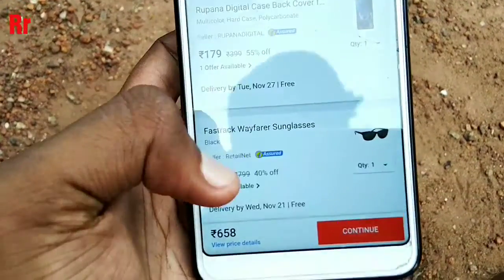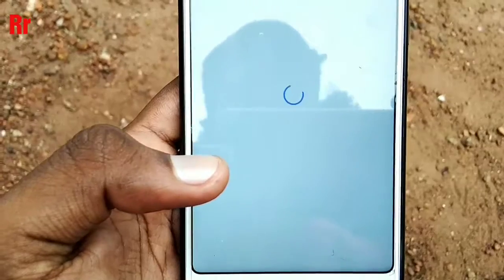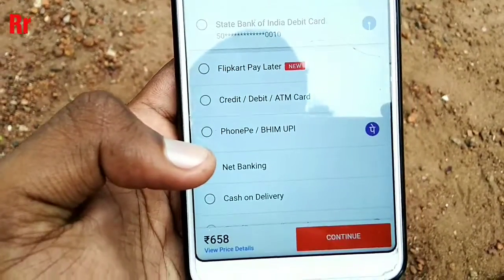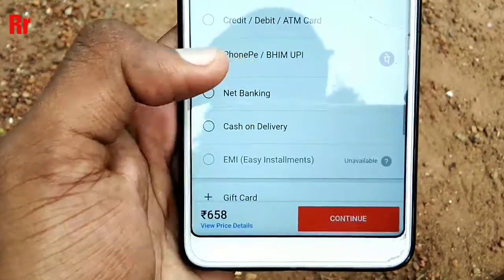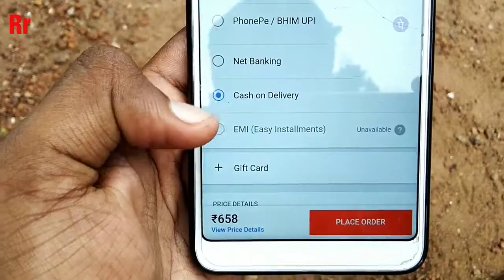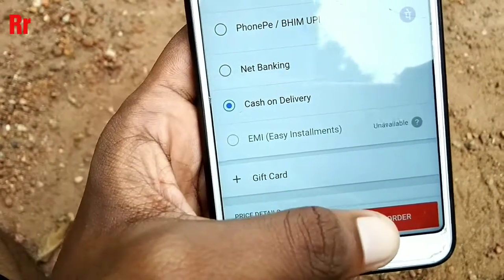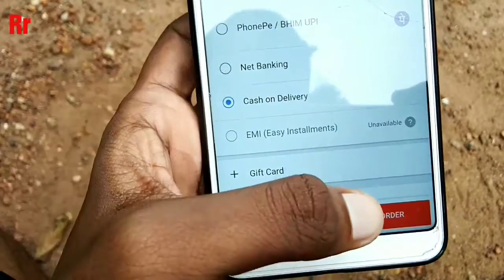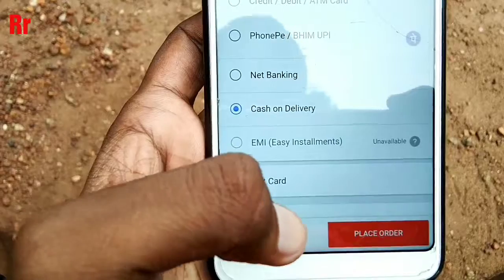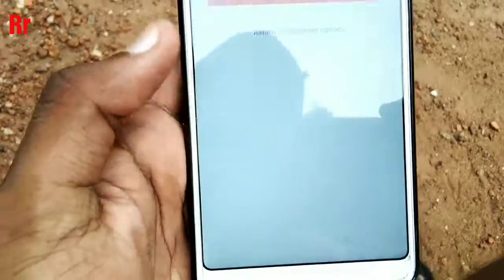Once that is done, continue to proceed with the order. The next important thing is to select Cash on Delivery as the payment option. Definitely do not pay through credit card or debit card — you must place it as Cash on Delivery. This is very important.